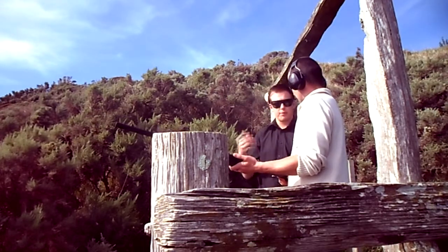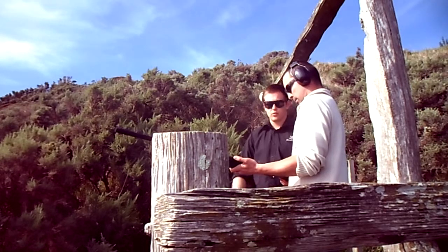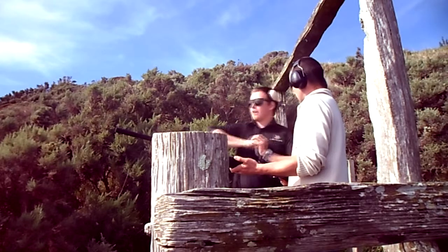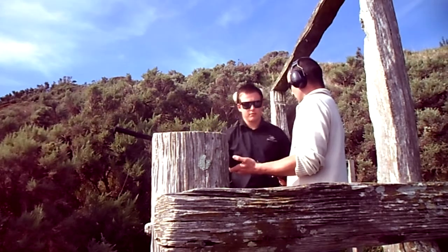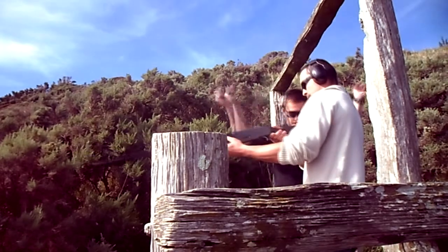So every time you're ready, just say pull. And if you want, we can make it a bit more difficult and you say pull, and the gentleman will hold the button down, and they'll come out a bit faster, but it's up to you to start off with. Alright, so when you're ready, you shout pull.